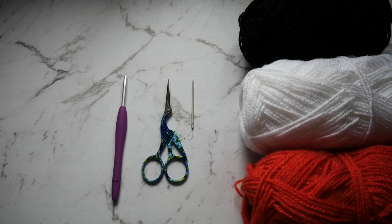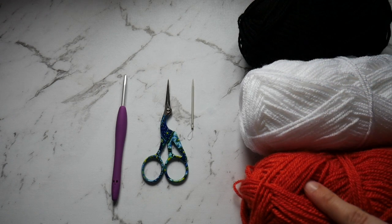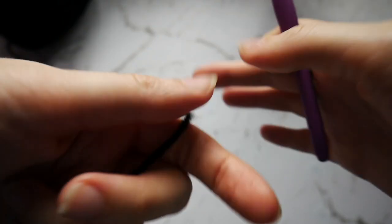For this project you will need black, white, and orange yarn. You want your needle, some scissors, and a hook.